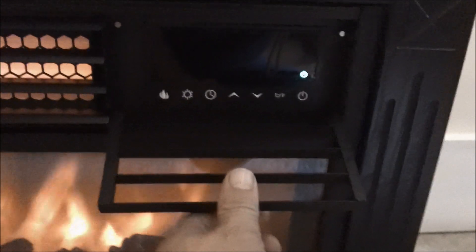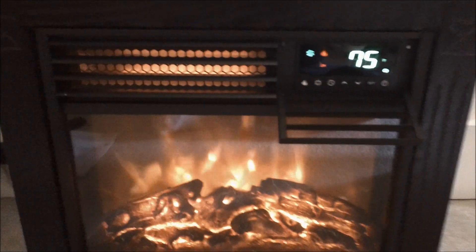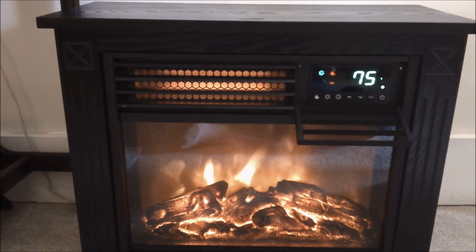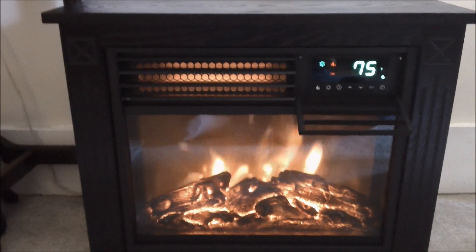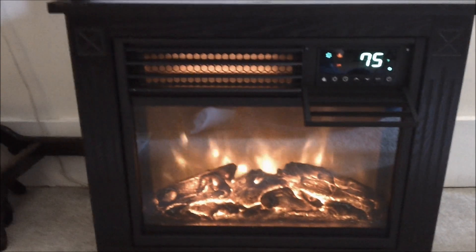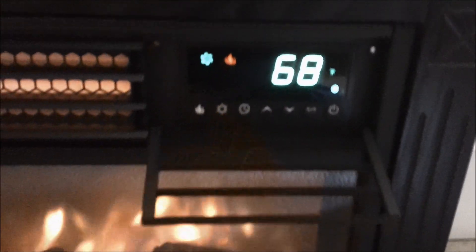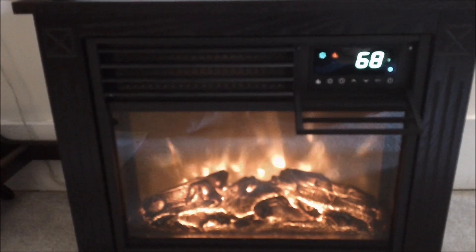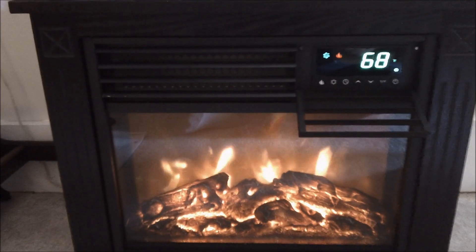It also has a low setting. Most heaters are 1500 watts on high and 750 watts on low, but on this particular model the high is 1500 watts and the low is actually 1000 watts. I kind of like that — it gives you an option to go down a little in power but still have quite a bit of heat. It also has an eco mode, which sets the temperature to 68 degrees and runs it on low heat. So if you just want to take the chill off a room, you can use the eco mode.